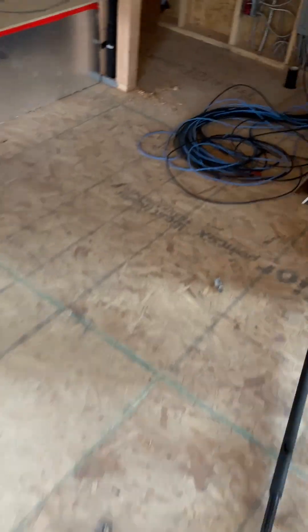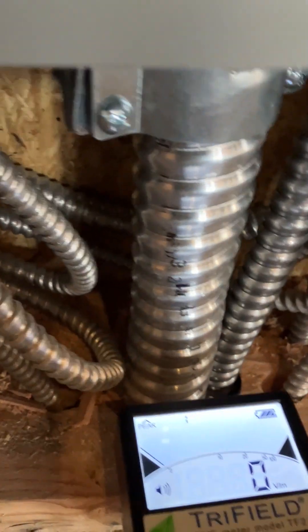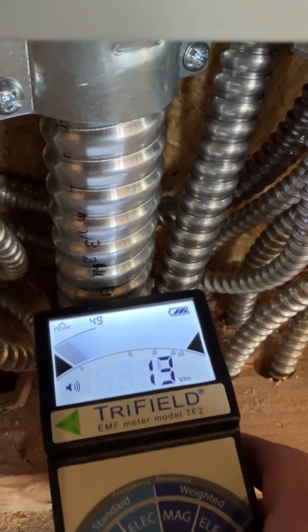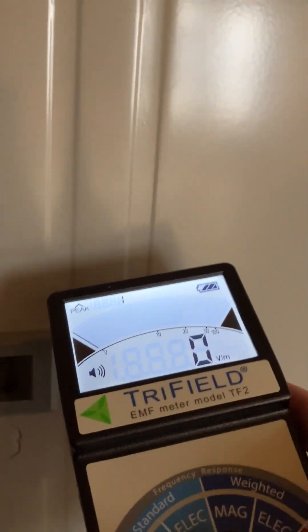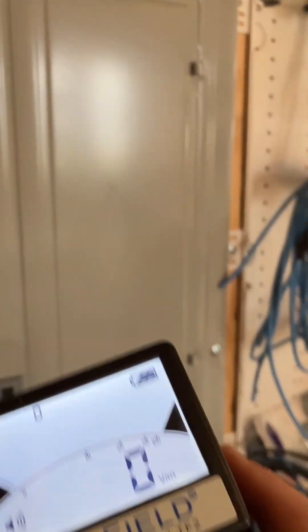I want to show you the panel too. This is our sub feed coming in — we have a disconnect on the outside, and it goes to this right here. Look at this: it's 250 KC mil, the size of this wire, and you're barely getting anything off of it. I'm not even outside the face of the wall cavity. In a regular garage panel, it'll be screaming at you four feet off of it. So pretty cool.